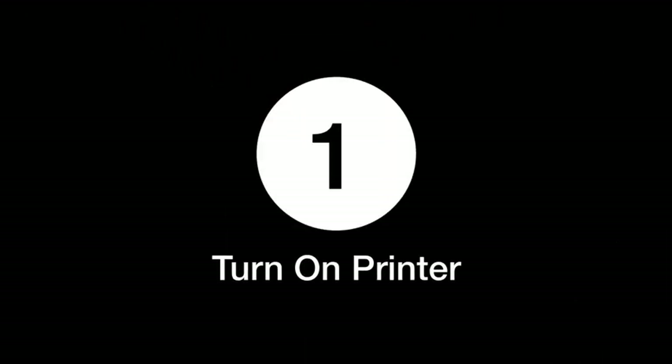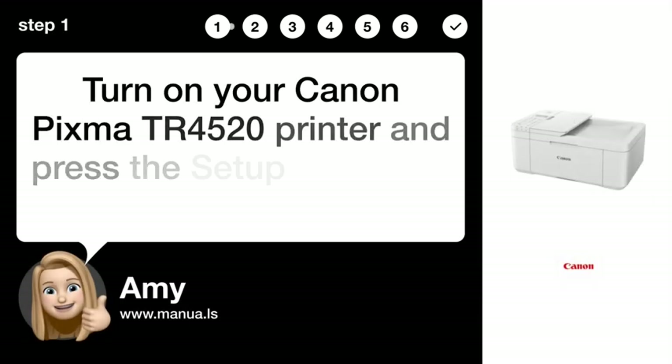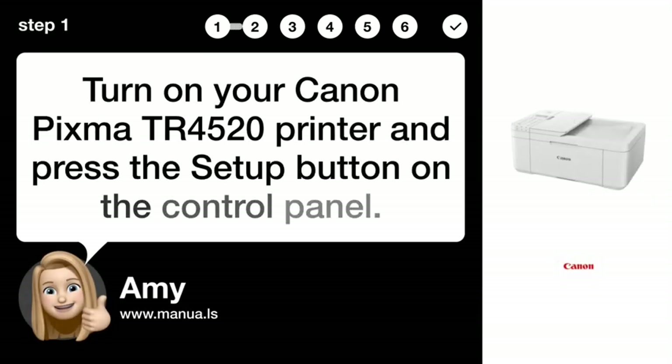Step 1: Turn on printer. Turn on your Canon PIXMA TR 4520 printer and press the Setup button on the control panel.